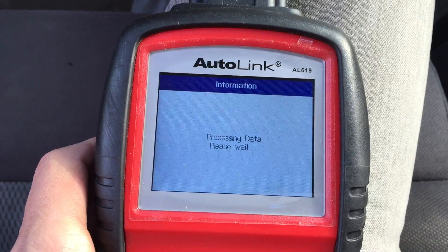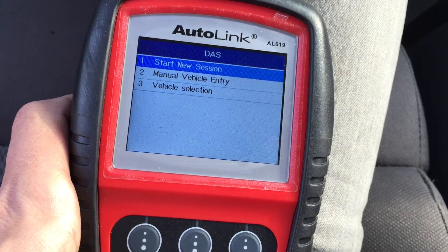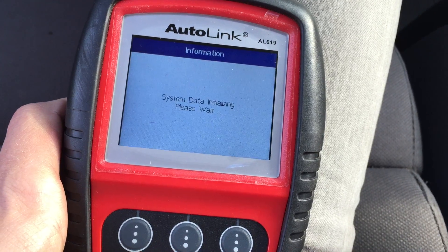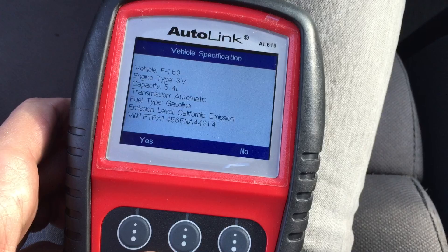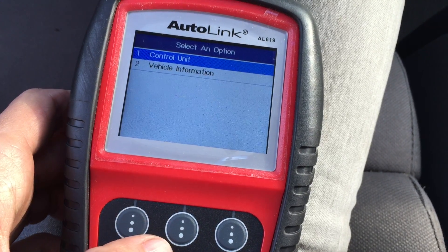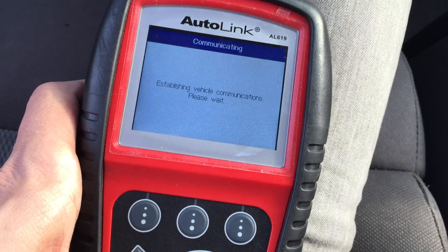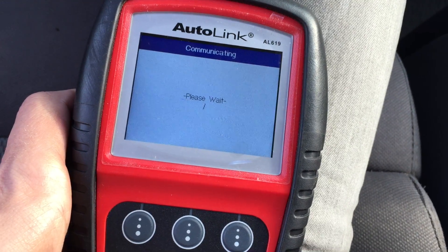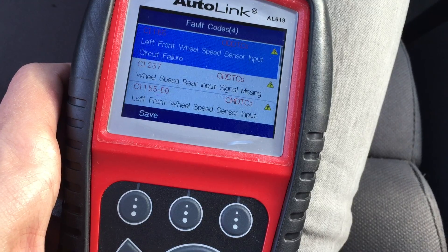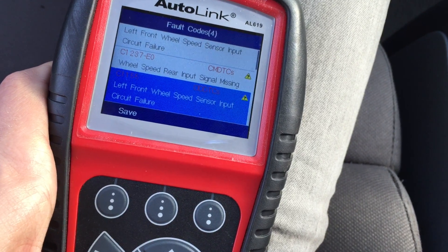USA Ford. Cool, start new session. Yes. Okay, ABS — let's read codes on ABS. Left front wheel speed sensor, wheel speed rear input, left front route, wheel speed rear.